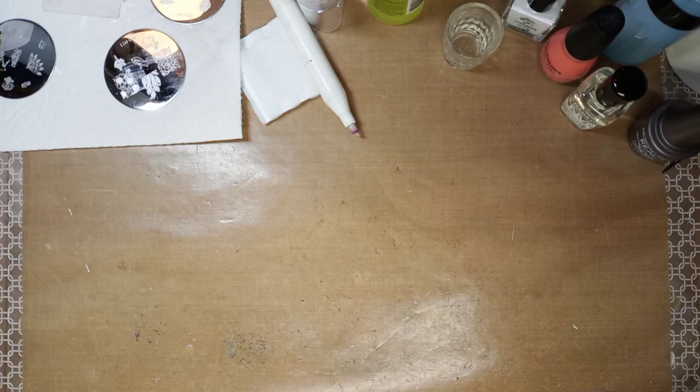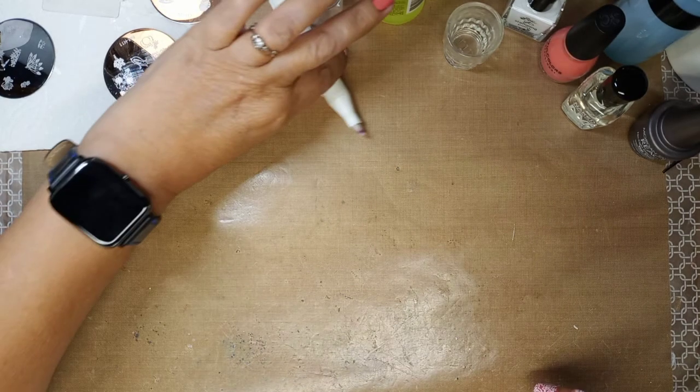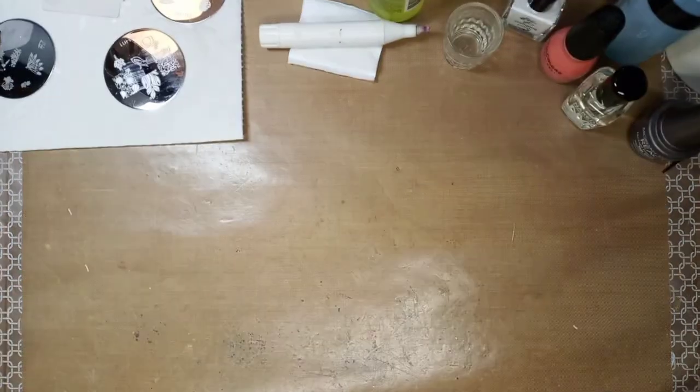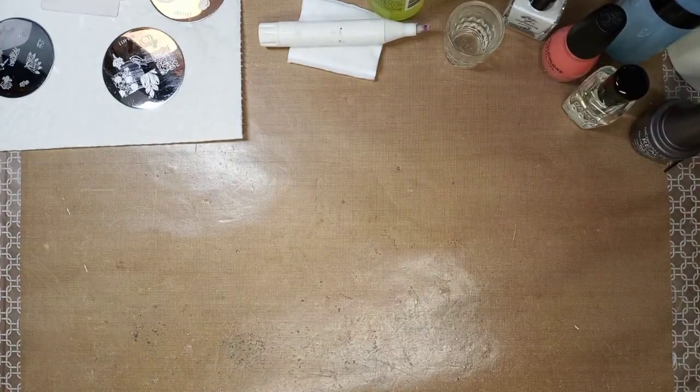Hey guys, hi, it's Julie the Creative Chica again. I am bringing another little video, a little different than normal. This one is on nail stamping. I've used my nail stamps for all kinds of things, even in crafting.